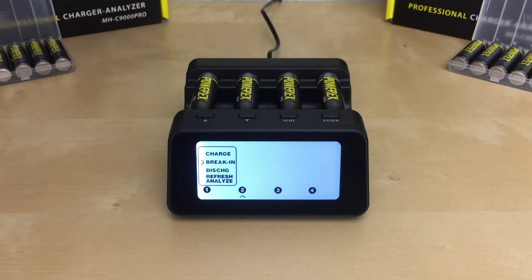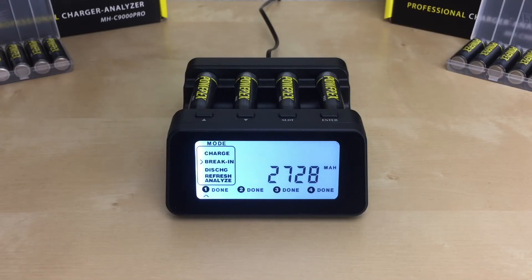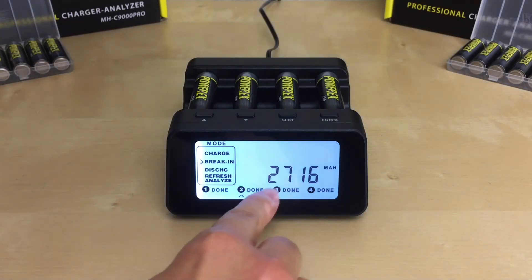The whole process will take 39 to 45 hours to complete. The break-in mode will perform the following steps: charge, then rest for one hour, discharge, then rest for one hour, then charge until the batteries are fully charged. Once the charger has finished breaking in the batteries, the word 'done' will be displayed next to the slot number. The charger will then display the available capacity of the battery.